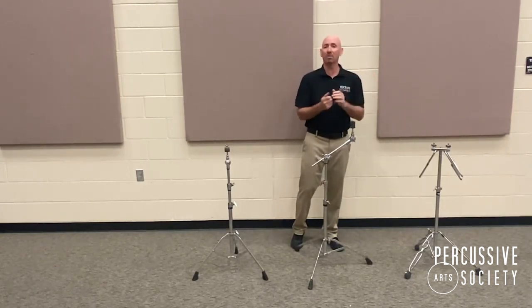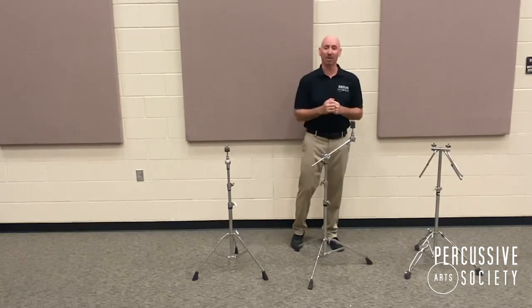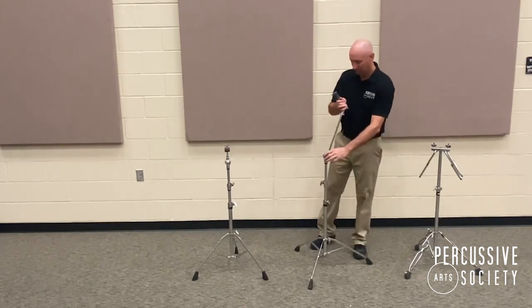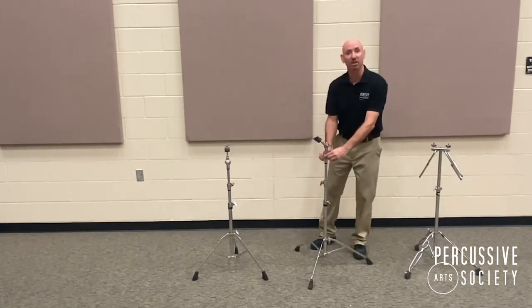Or wind chimes, if you want those boomed over a trap table or something like that — so it gives a little bit better reach. Most boom stands also have an adjustment that allows the boom arm to be telescoped back into the tubing so it can function as a straight stand.